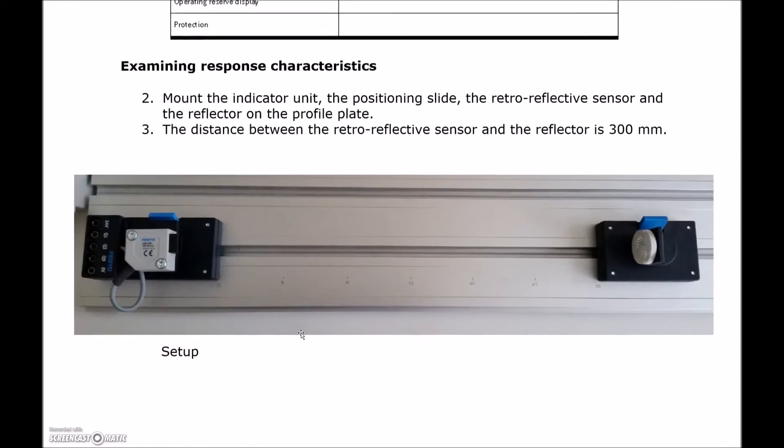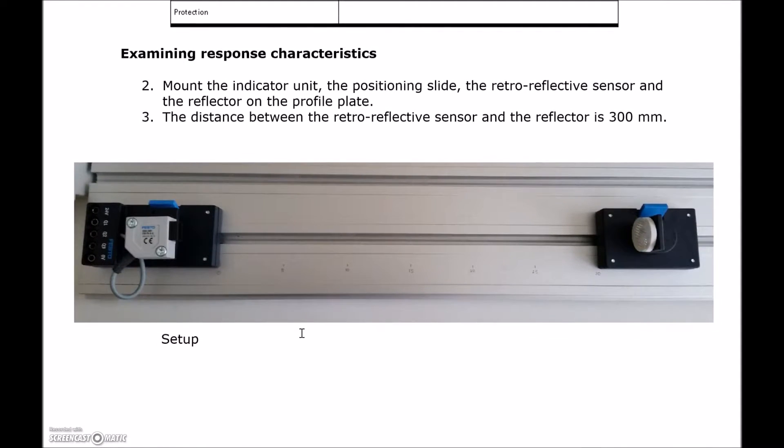You're going to mount the unit like this, with the sensor on one side. It's hard to discern — almost impossible — whether it is a retroreflective or a diffuse sensor just by looking at it, so you'll have to look at the part number on the back. On the other side, you're going to place the reflector. The distance between the retroreflective sensor and the reflector is supposed to be 300 millimeters.